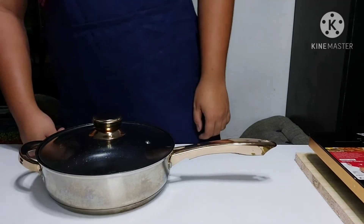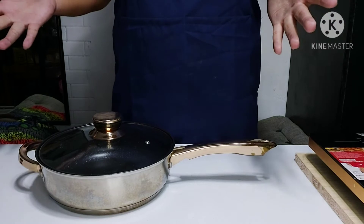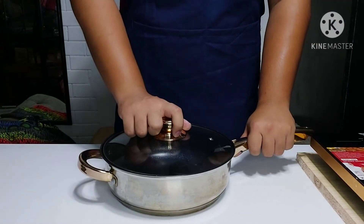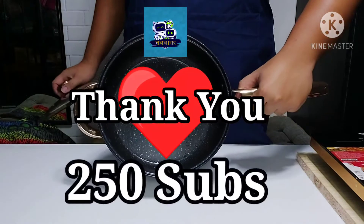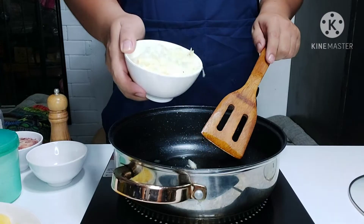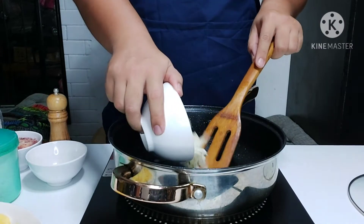Hey, what's up guys, welcome back to Ron TV Eats! Today we have something special. This is a giant thank you from Ron TV for the 250 subscribers — so let's do this. Today we'll be making corned beef and potato hash.